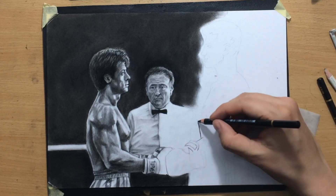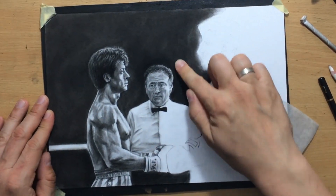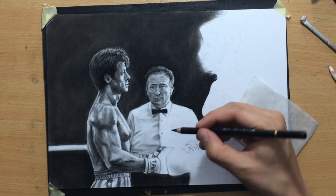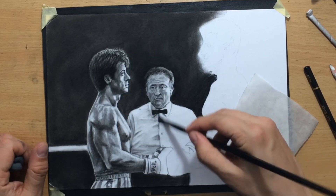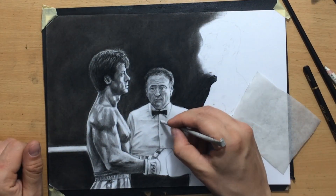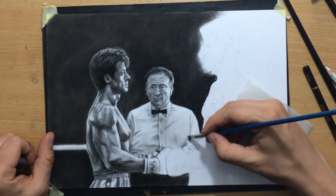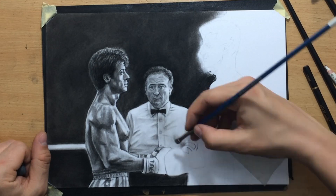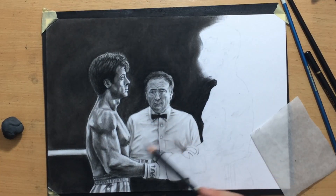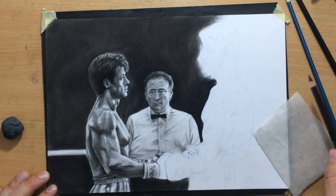Moving on to Drago's gloves. I'm working with a charcoal pencil around the edge of Drago's body to the left of him, and I blended that with my finger. Now I'm working on the rest of the ref's shirt, adding a bit more value. I'm gently building up the value with a brush, then adding some suggestions of folds in the clothes and maybe a few buttons here and there. One of the easiest ways to draw folds in clothes is to use a tortillon with a little bit of charcoal on it — it picks up a little bit of charcoal and you can use it to pull marks that aren't quite as dark or defined as the ones you'd pull with your pencil, but they still work.